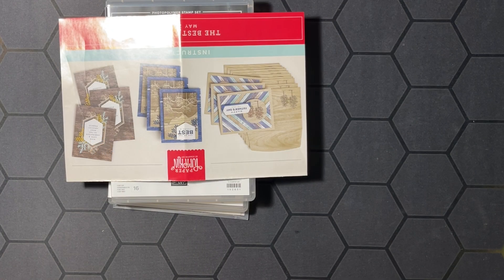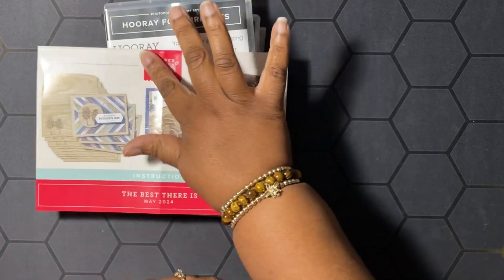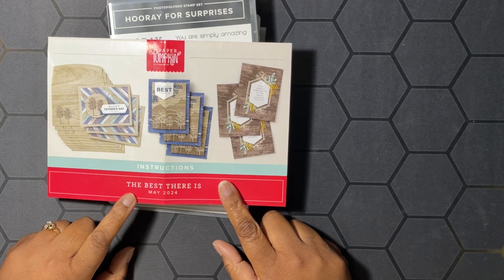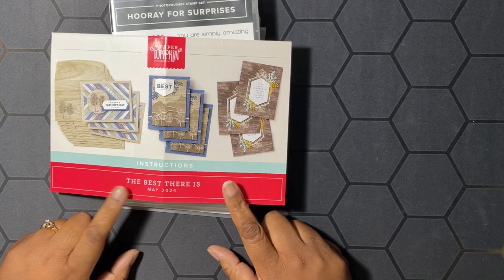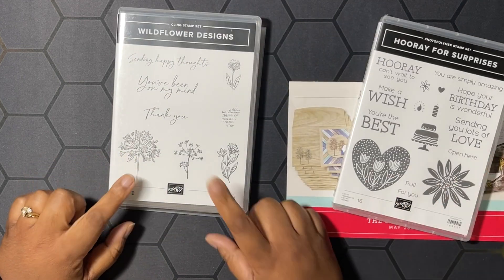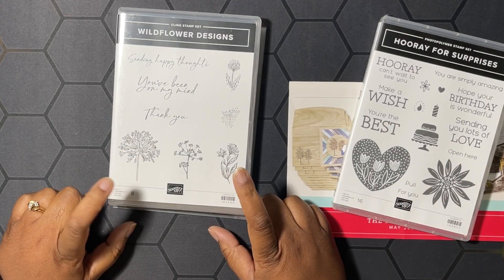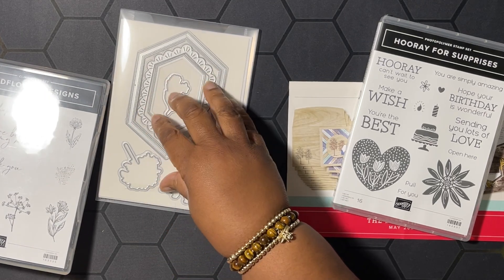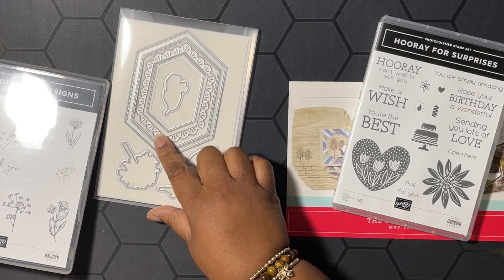Hello hivers, welcome to Honeybee Stamping Hive where creative buzz is always in the air. I am Teshawna Lundy, your independent Stamp It Up demonstrator in Florida, serving customers all over the United States. Today we're going to be working with parts of the Best There Is May 2024 Paper Pumpkin kit to make a few alternates. We're also going to be using the Hooray for Surprises stamp set and the Wildflower Designs bundle — the stamps as well as the dies, which I've already gone ahead and die cut.